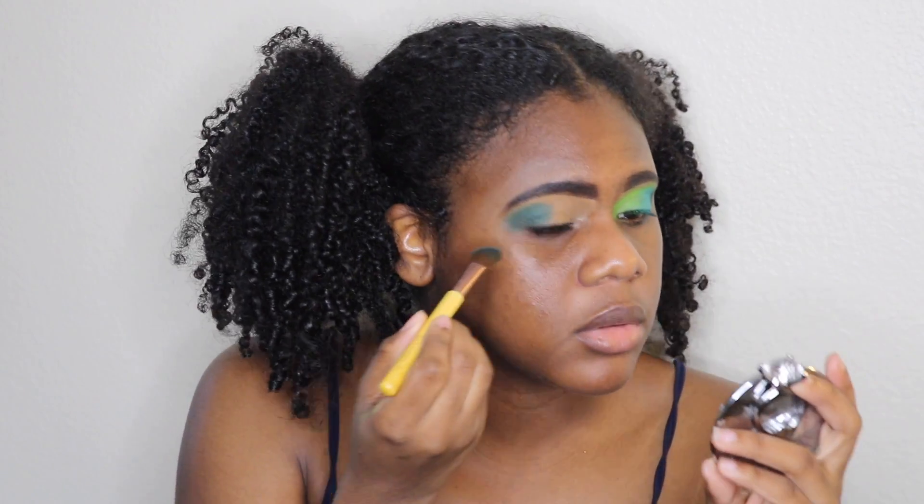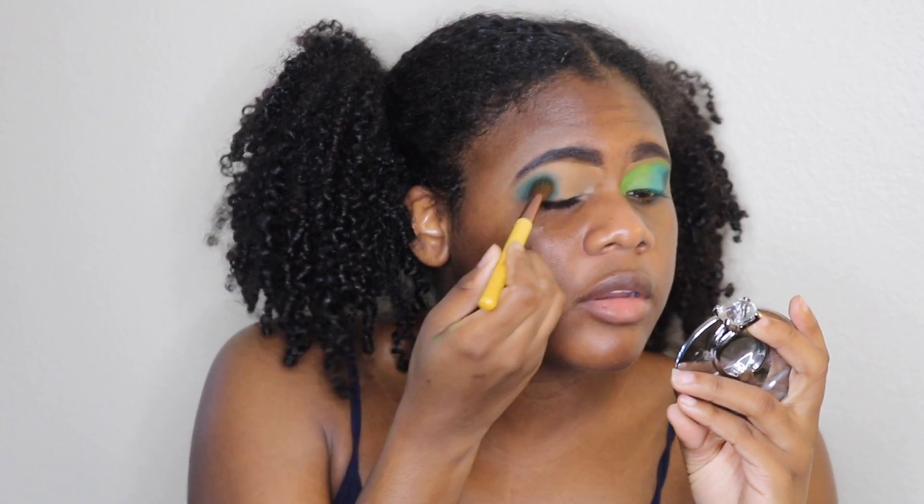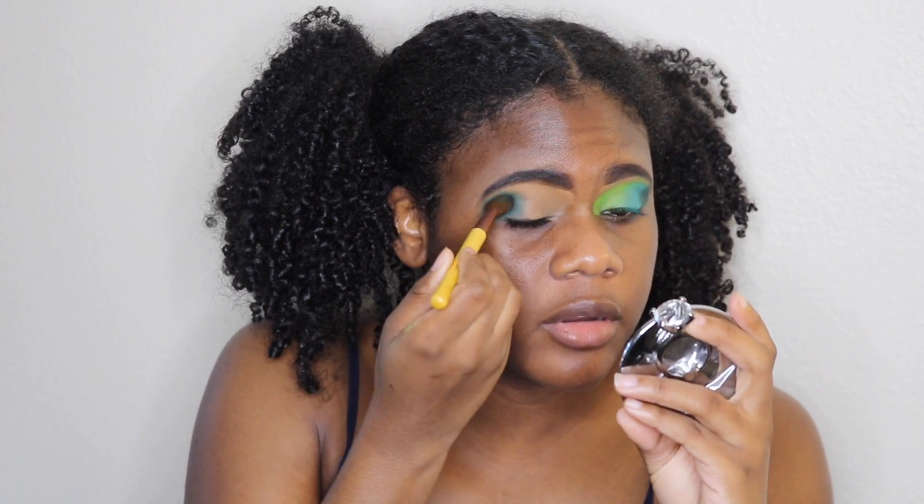Going back in with a little bit more product. And don't be scared to take it up to the brow, you guys.